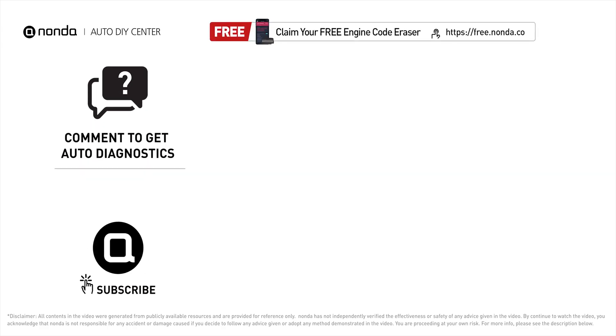To save more money on car expenses, claim a free engine code scanner at the description link below. You're also welcome to leave comments below — our mechanic professionals will answer them shortly. Don't forget to like and subscribe to our channel. Thanks for watching.